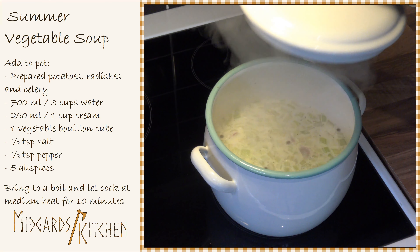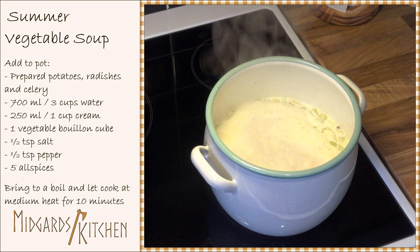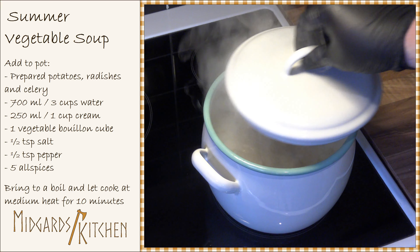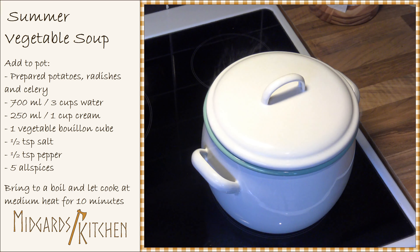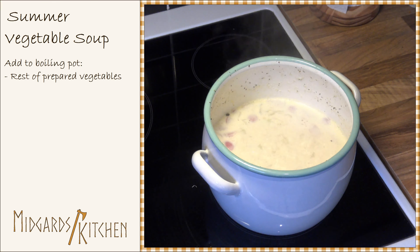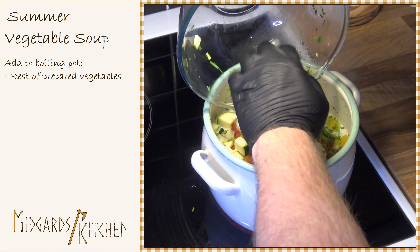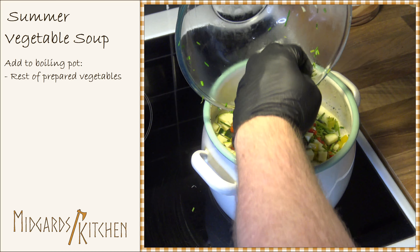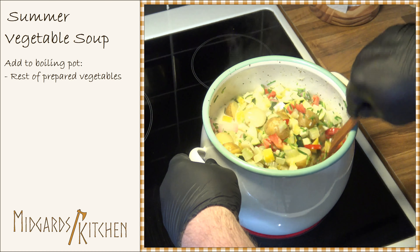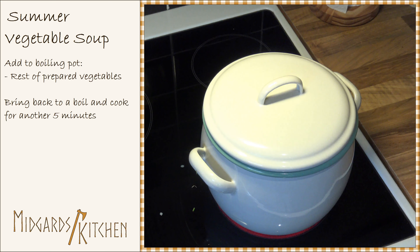Bring the pot to a boil and cook at medium heat for 10 minutes. After this, add the remaining vegetables into the soup. Bring it back to a boil and let it cook for another 5 minutes.